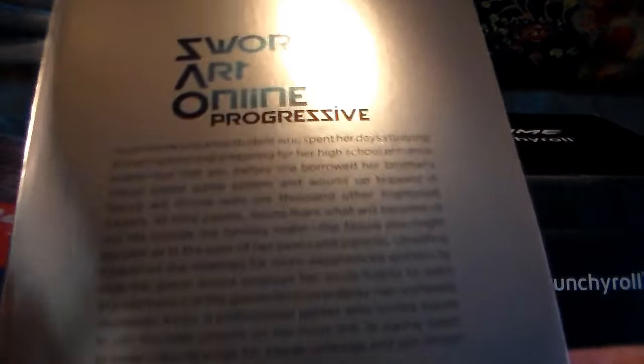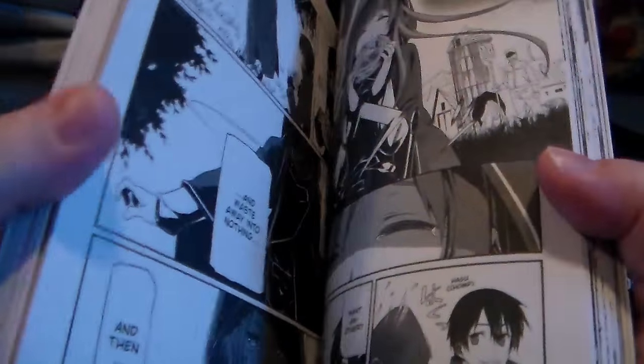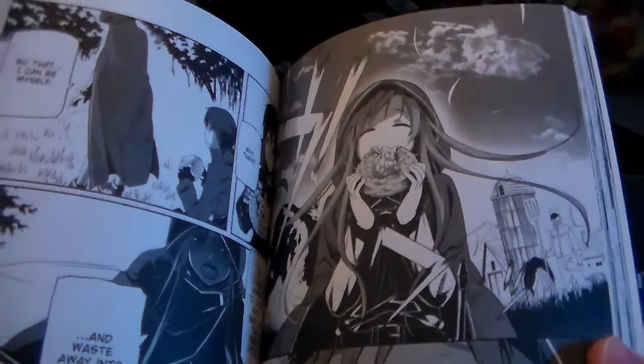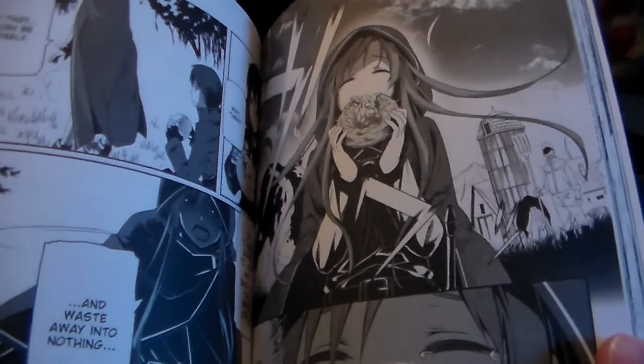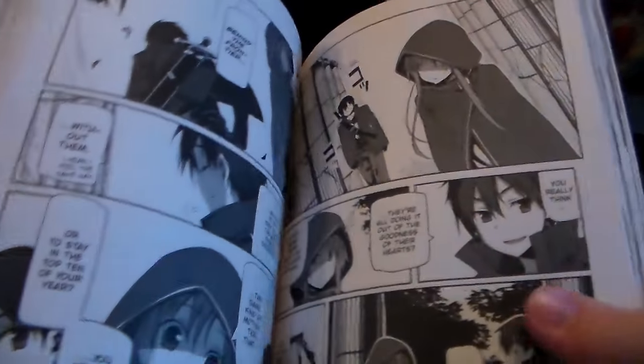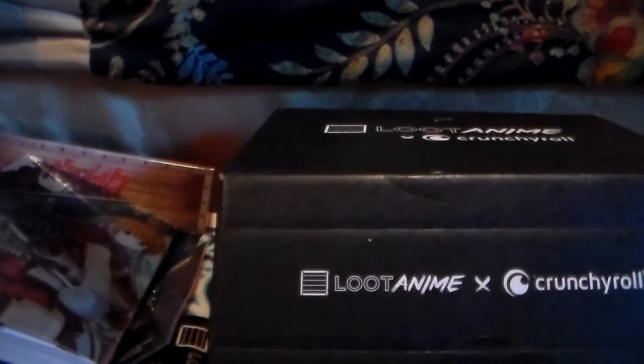I have not done anything with Sword Art Online, and this is like super shiny - it's got a shiny cover. The only thing I know about Sword Art Online is that Tales of Link did a collab with it, and I did the collab on the Tales of Link side, but that's it. So we'll give it a shot. And then I think the only thing left is the poster.